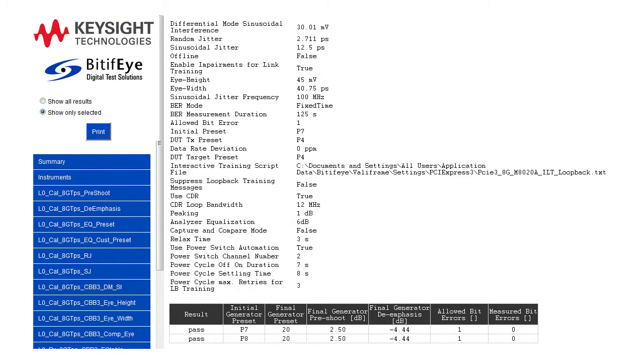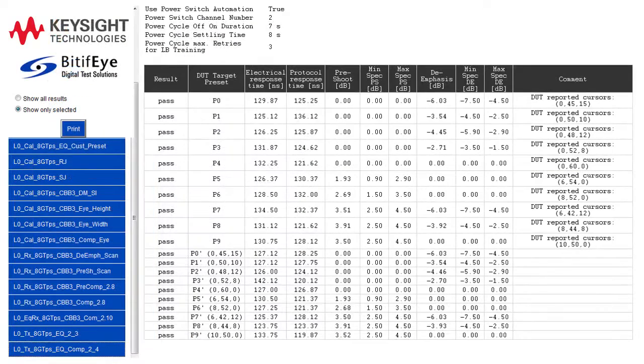Here are the results of the link equalization receiver test and the link equalization transmitter response time test.